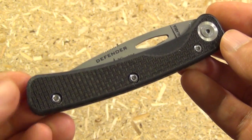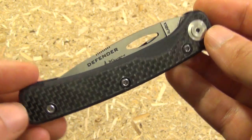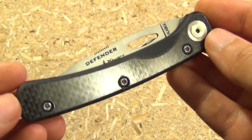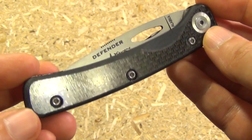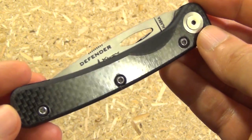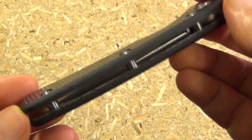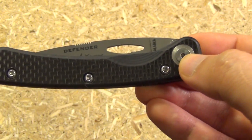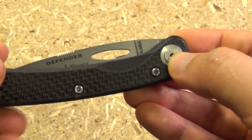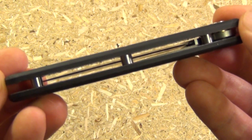Here's your close-up. I did ask them: is this pure carbon fiber, or is this that laminate sticker bull crap where it's only the top layer? Knives of Alaska told me that this is pure carbon fiber, so good to hear. Here it has an elliptical shaped opening hole. Open pillar construction.